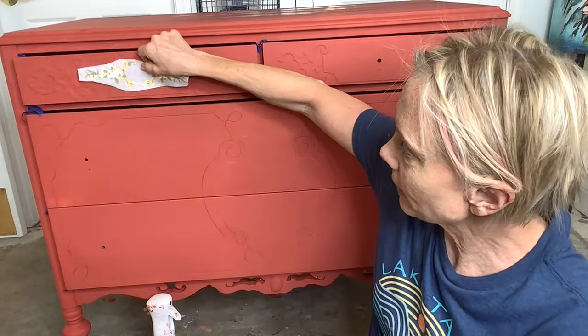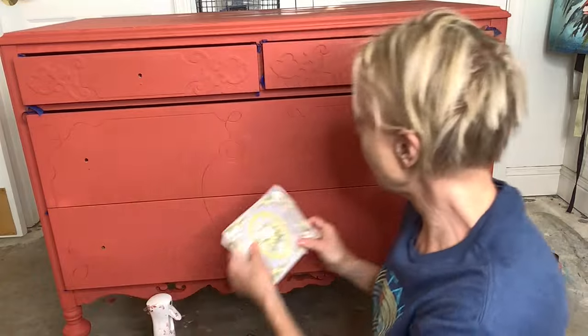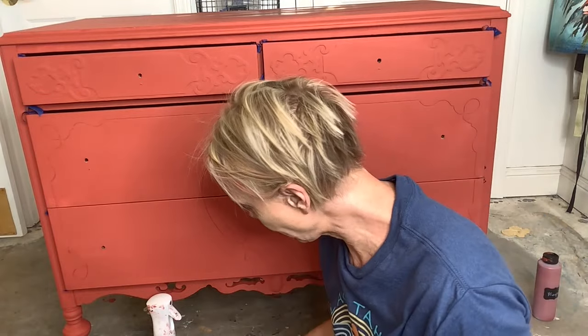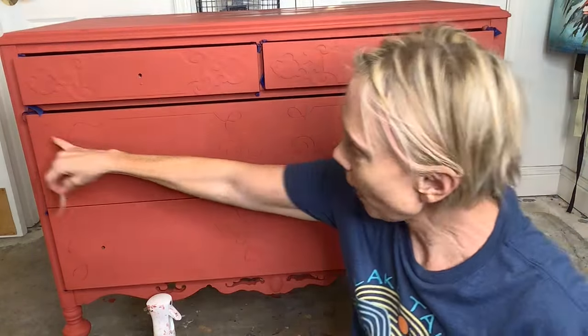I'll cut these up, and I'm going to do one — remember, the hardware goes here — and then I'm going to do the one that's going to really make me sweat the most. I'm going to do this one right in the center and add some embellishments, and then I'm going to need some tweezers and a steady hand for these little teeny flowers.